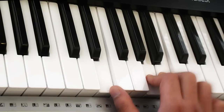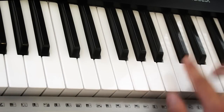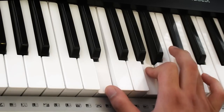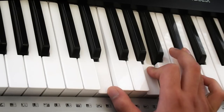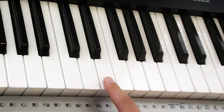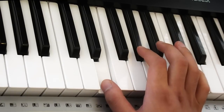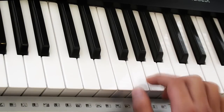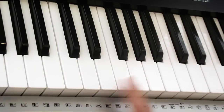That's the first bit that you play. The next bit is... So what we've got so far is... The next part is just one and two.